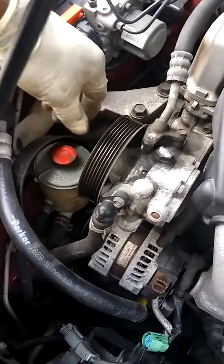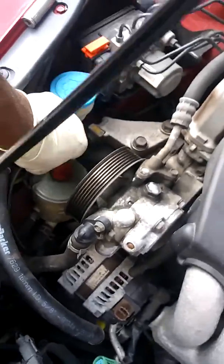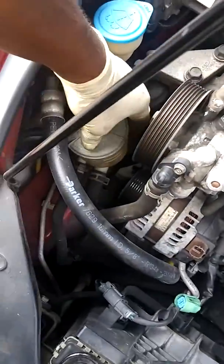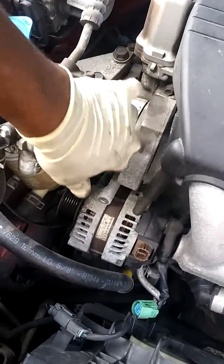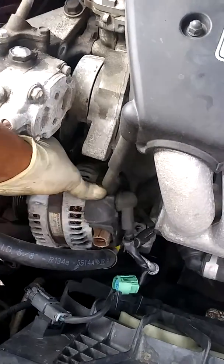Note: I had to move this power steering reservoir off the bracket — you just lift up and move it to the side. So I'm able to move this to the side and I can pull this alternator out.